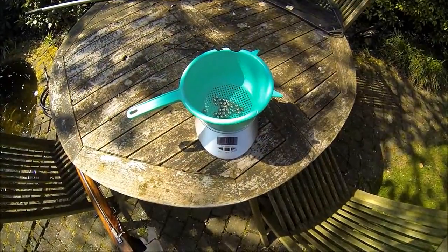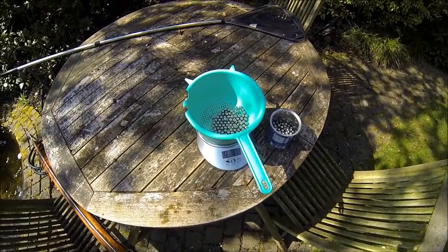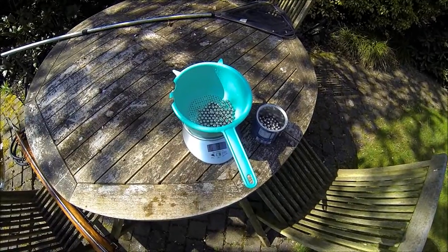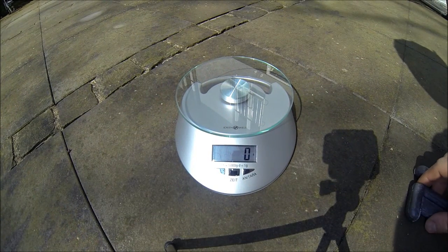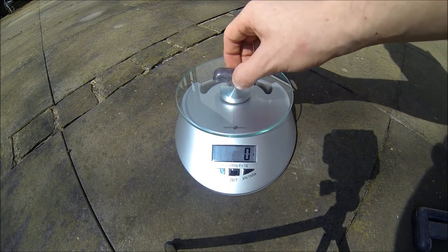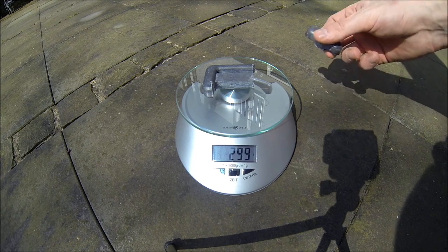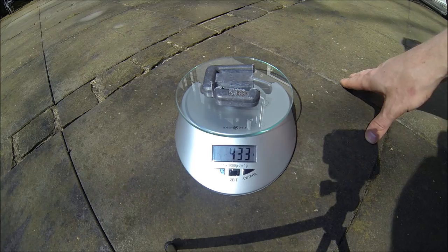It is 103 grams at the back and 335 at the front — this is so much, so I have to put a lot of lead in there. Here you can see my lead that I'm going to use: 130 grams for the back and 300 for the front, together 430 — exactly the amount that I needed. Good.